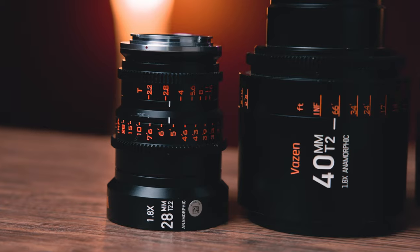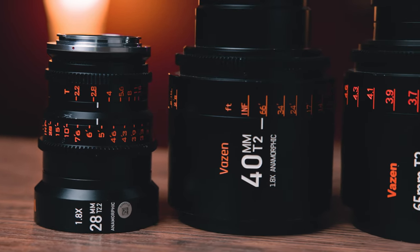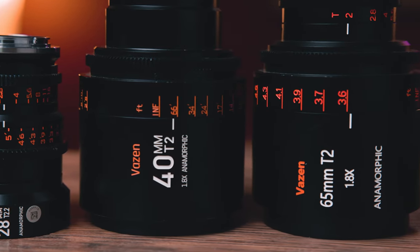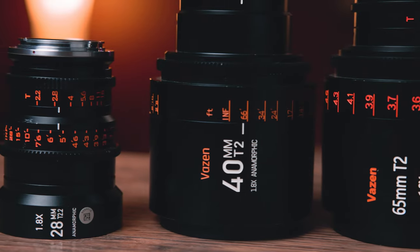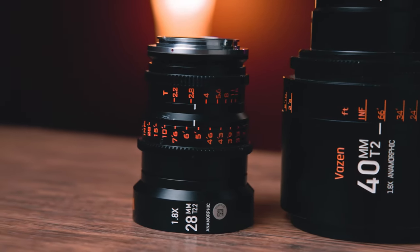I do have two quick notes about this set as a whole. One, the jump in size going from this 28 to these two lenses is massive. These two lenses fit the much more standard form factor of a large cine anamorphic lens, with this huge barrel. And this, which is still kind of comparable on paper, is just way smaller and pretty much the size of a photo lens, which can be kind of weird for the cohesiveness of these lenses when you use them as a set.